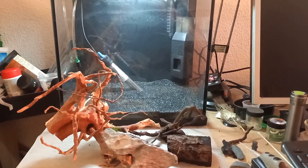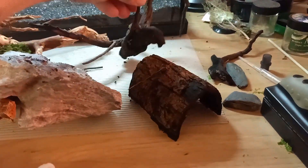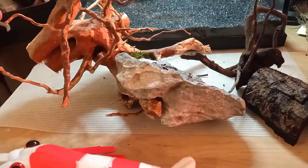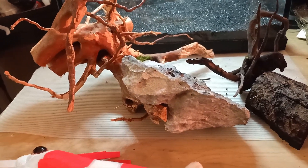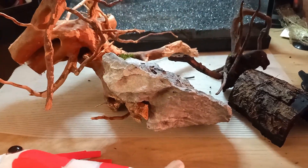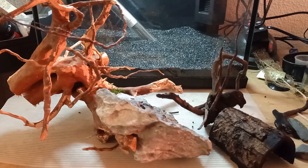Now the aquarium is filled with gravel. The next step is to add some decoration. I'm going to use some spider wood, a rock, catapa bark as a little home for the Triops, and another piece of spider wood that's a bit older. Always make sure to boil your wood because there could be stuff inside that you don't want in your aquarium, and boiling also helps prevent it from floating. That's also why I'm adding a rock to the wood — to keep it down.